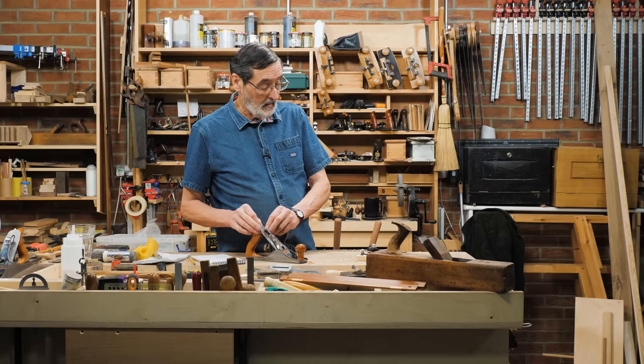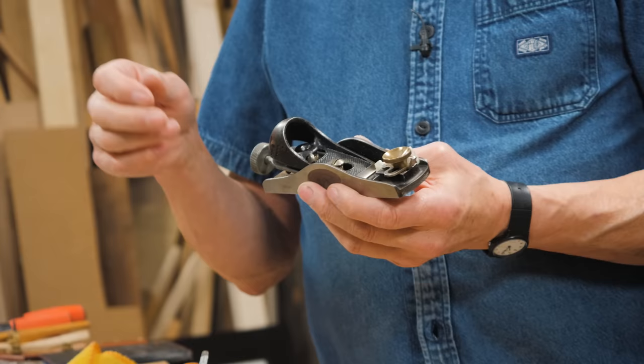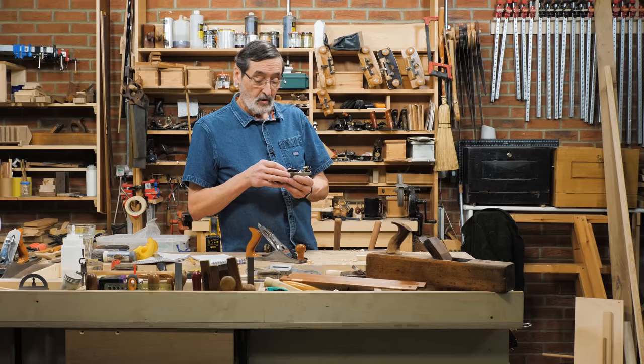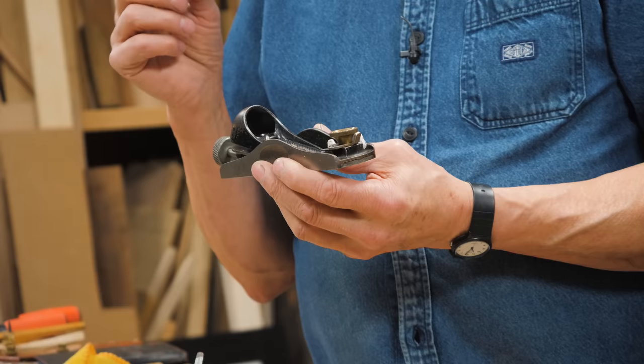I probably wouldn't do it on that one because I'm so used to the adjustment lever, but on this one for sure. I don't like designs where a single adjuster controls both depth and parallelity — that's not a good choice, and many makers are using that mechanism now. The ideal is simply to hammer-set, and I think it's great.